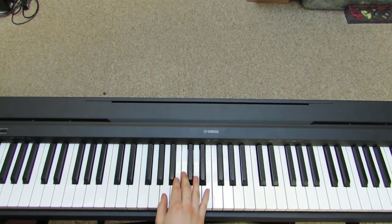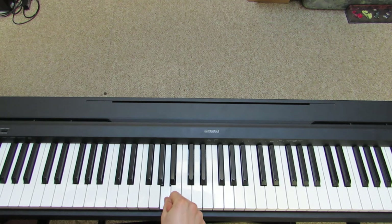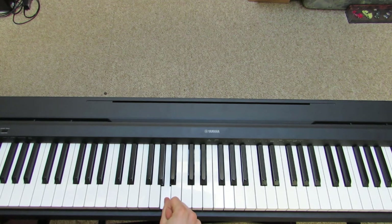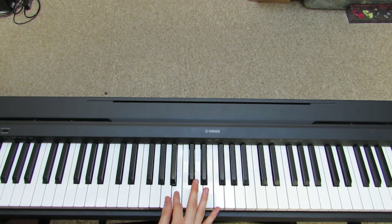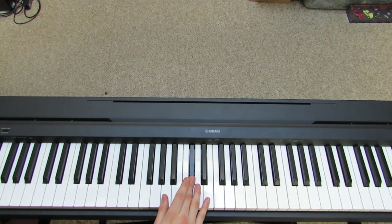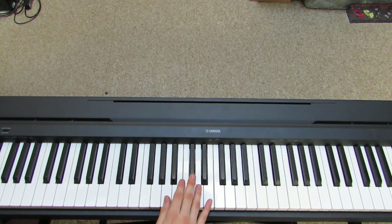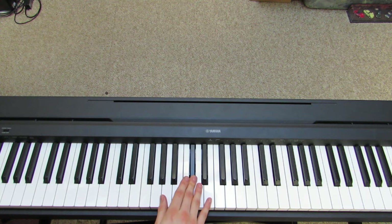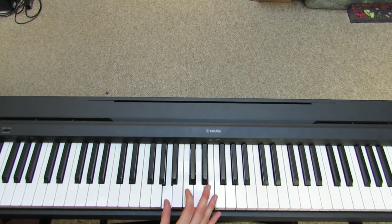So you're going to be having your thumb on A, and the keys are going to be: A, A flat, A, B, C sharp, D, B sharp, C sharp, E, D, B, and A.